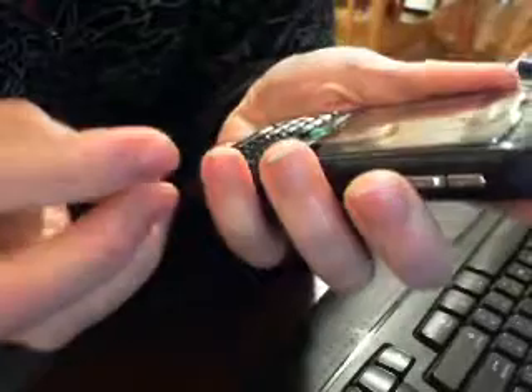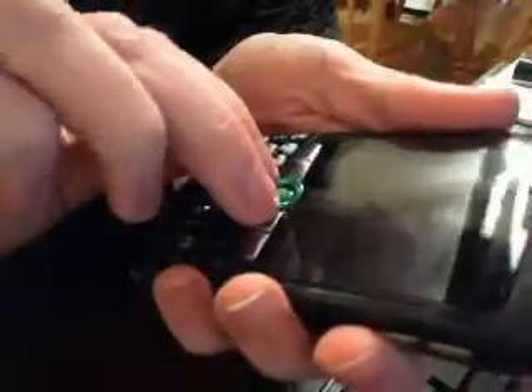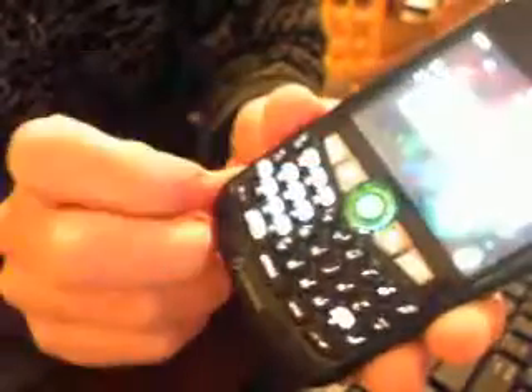Chrome ring. And there it is. It glows very bright green. Definitely enjoy that. Hard to tell on the camera, but it looks really nice.